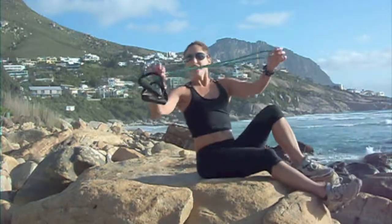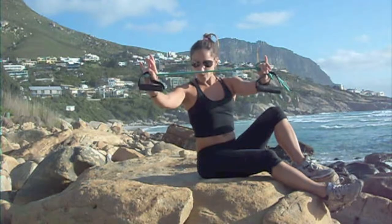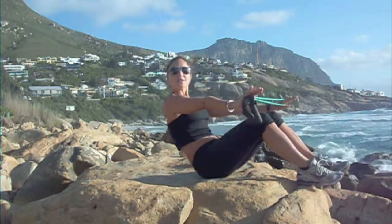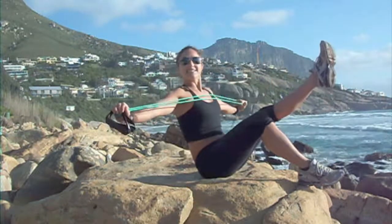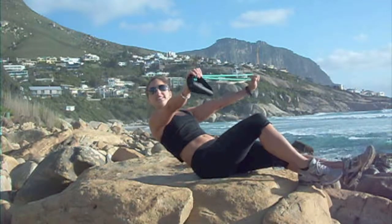You take the band — if you want more strength, you're going to double it. One strength, one band. I'm going to use two sides. You keep the band nice and tight. You're going to roll down halfway — right here, it's less than one leg. You're going to pull the band and sit up at the same time. So it's a half roll and sit up.